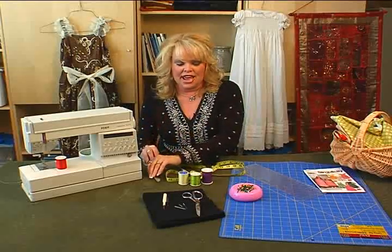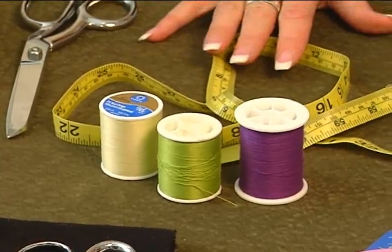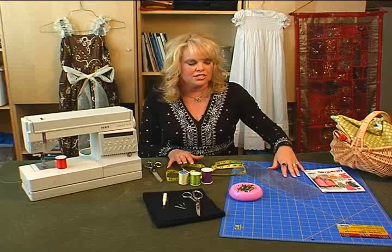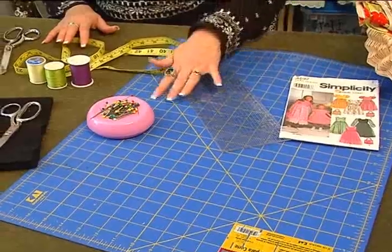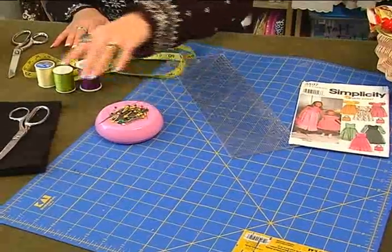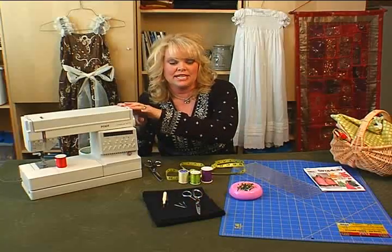A couple other things you need: you need some thread, whatever's going to match your project. And you need a measuring tape, and you can use this kind of mat here — it's really good for quilting or making your patterns all straight and perfect. You need some sewing pins, and you need some needles for your sewing machine. These are just universal needles, or your sewing machine might call for some special sewing needles.